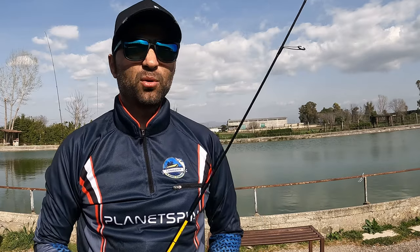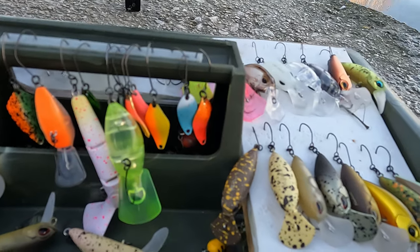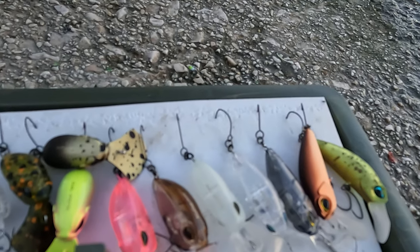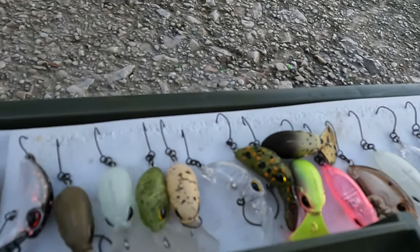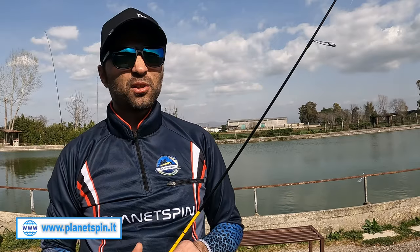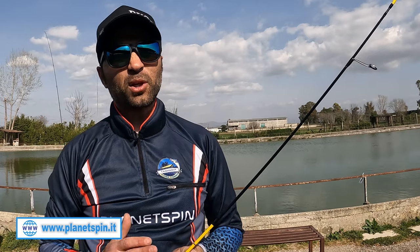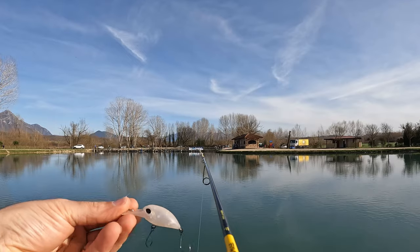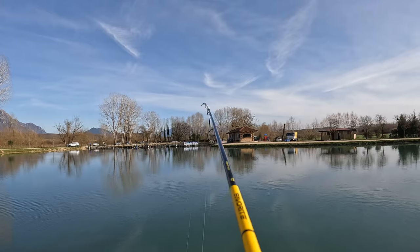Parlando ancora di crank, possiamo suddividerli in altre categorie: silent o rattle, a secondo della presenza al loro interno di piccolissime sfere di vetro, plastica, tungsteno o altro metallo, che in fase di nuoto dell'esca sbattono tra di loro e contro le pareti del pescetto, provocando maggior rumore e vibrazioni durante il movimento. Queste esche sono caratterizzate da svariate colorazioni e riproducono solitamente rifrazioni o bagliori di luce.